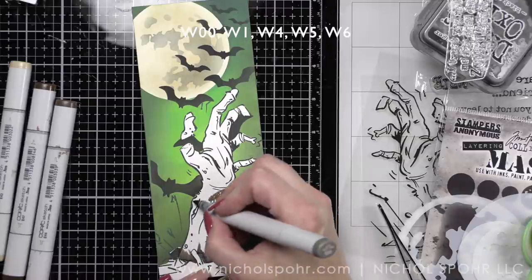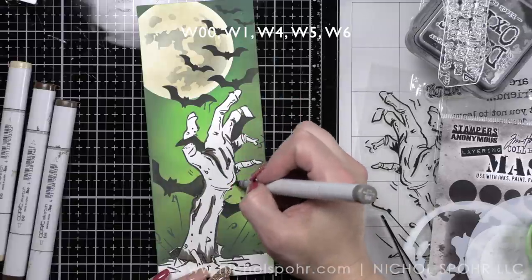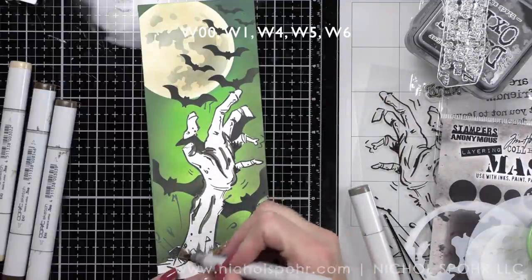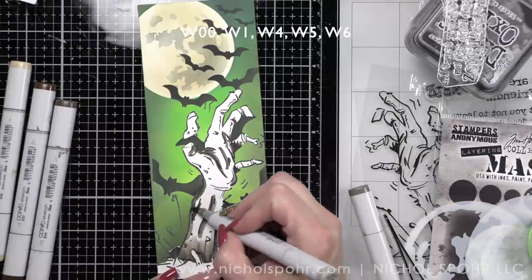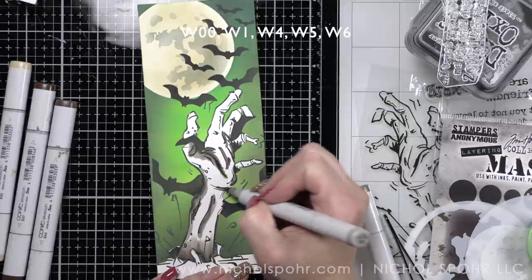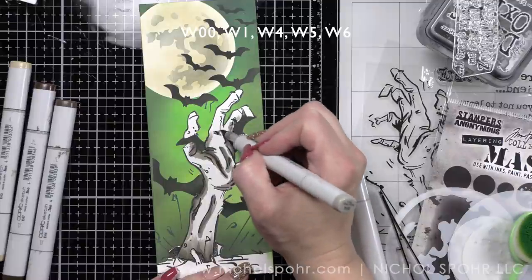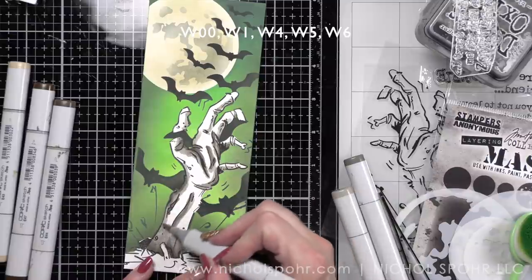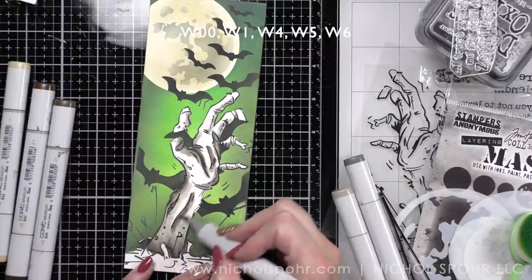I know it's a little creepier than what I normally do, but I thought it was fun — and if you have the right recipient, this is a fantastic stamp set. Pretty easy coloring as far as this goes. I'm using a combination of warm grays for the hand coming up out of the earth. I wanted it to kind of be creepy, decomposed-looking. The ground is going to be all in earth tones. Definitely just quick, easy coloring — I went in with my dark colors first to add in all of that great shading and detail, then blended out with the lighter colors. You can always go back and add more shadows as needed.